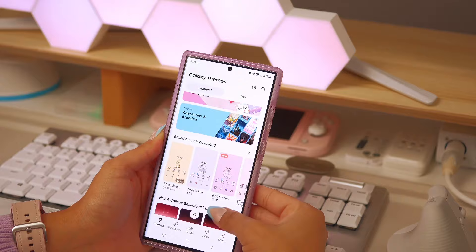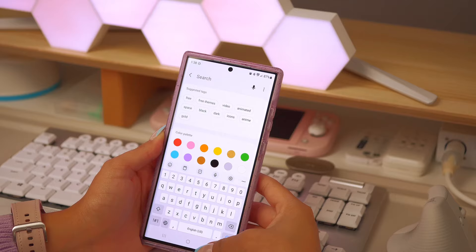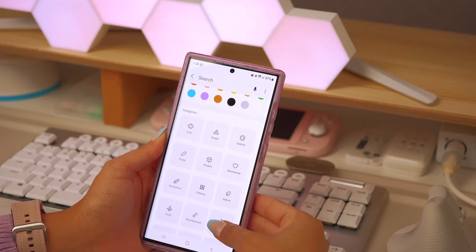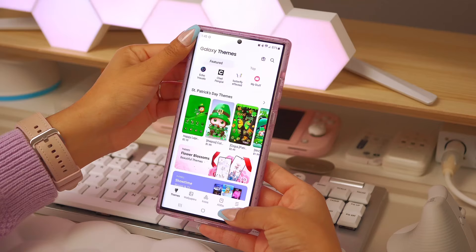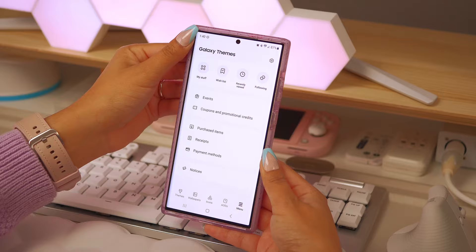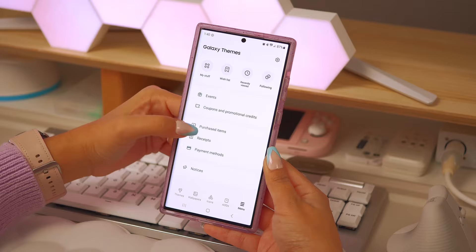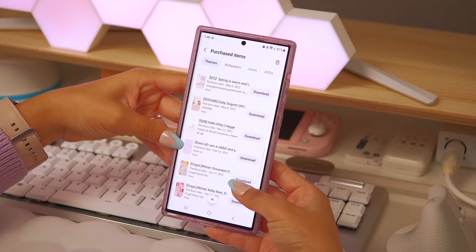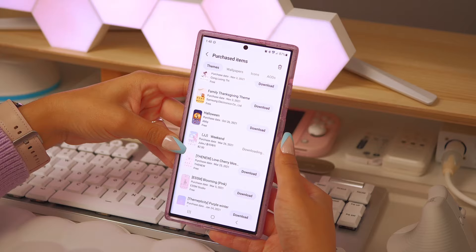Owning an Android phone and especially a Galaxy phone is great because they have their own theme store and it's super easy to navigate. You can search by color palettes, categories, keywords, or tags, so it's really intuitive and you can find practically anything you like. I'm 100% sure you will find something here. For today I'm just going to install one that I previously purchased — a cherry blossom theme by a Korean designer.